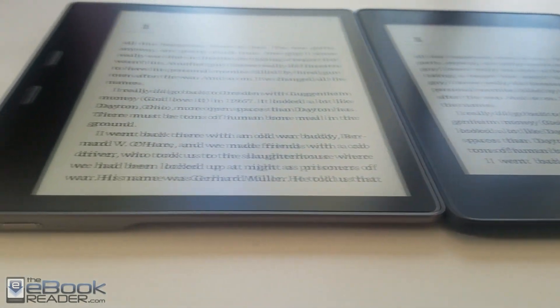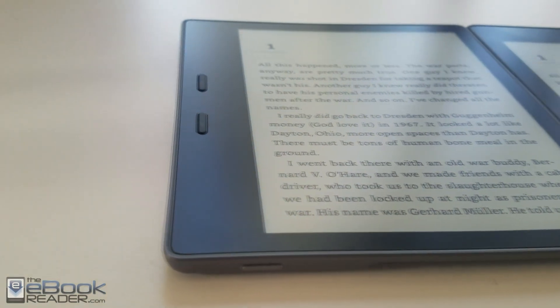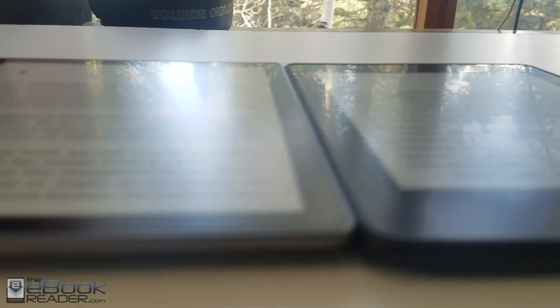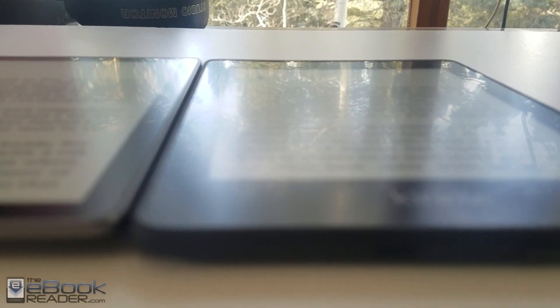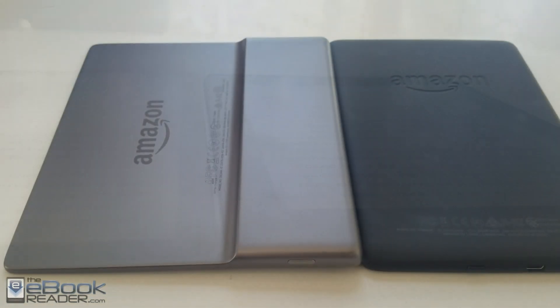The Kindle Oasis has the larger 7-inch screen, while the Kindle Paperwhite has a 6-inch screen. They both have 300 ppi ink screens and flushed glass screens, although the Paperwhite does seem to show a little bit more reflections — you can see the definition of the reflections a little bit more.